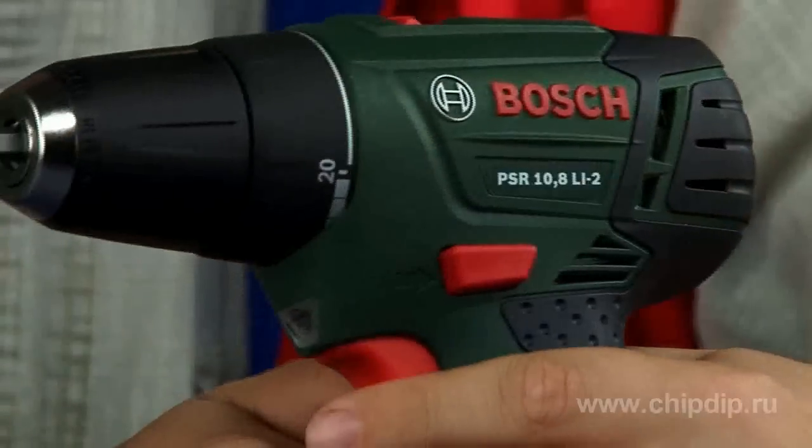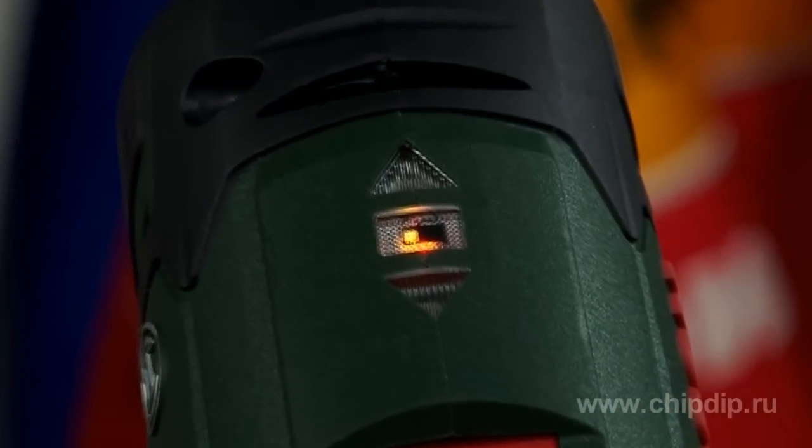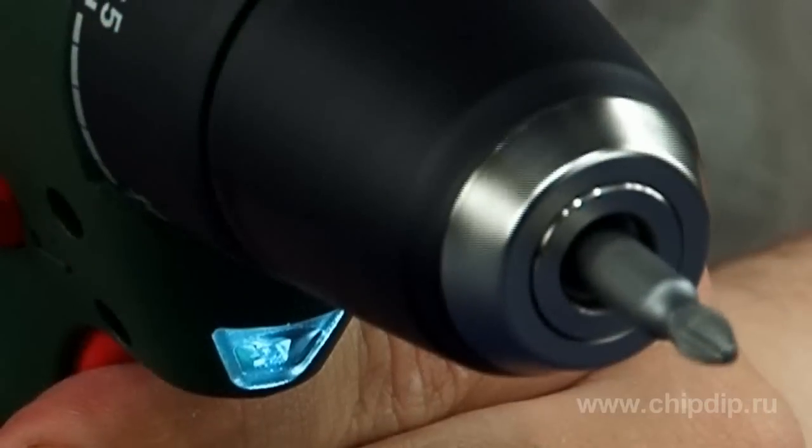This wonderful tool is also equipped with a reverse and light indication of the rotation direction. And with the help of the bright built-in light-emitting diode, the working surface of the raw stock is always lit.